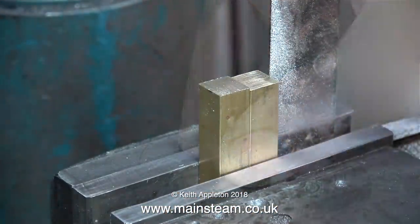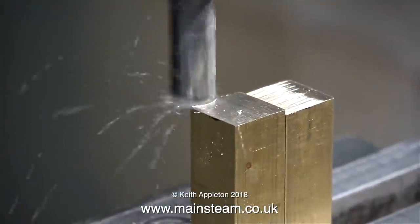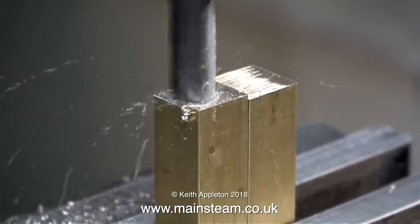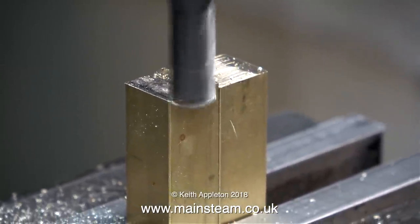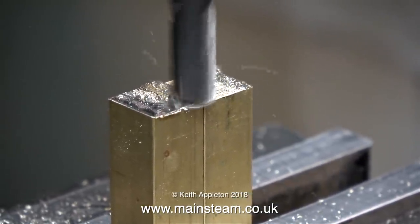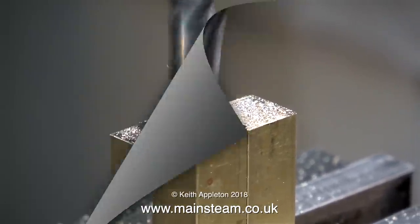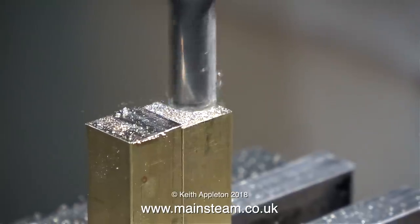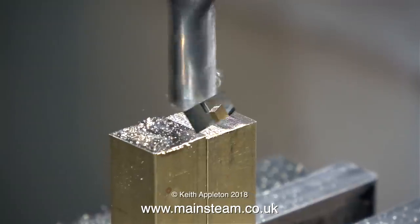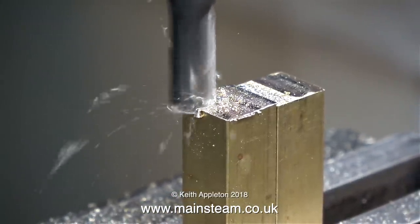It's over to the milling machine for the first part of the job. I need to cut these two vertical columns to be exactly the same length. So I've mounted them in the machine vise, and they clamp very tightly. I used a set square to make sure that they were vertical, and here I'm using a small milling cutter to machine the top. You will notice that I'm cutting from front to back. Normally I would move the milling table from right to left and left to right, but if I did that, then the two pieces of brass may move out of true, particularly when I take deeper cuts like this one.